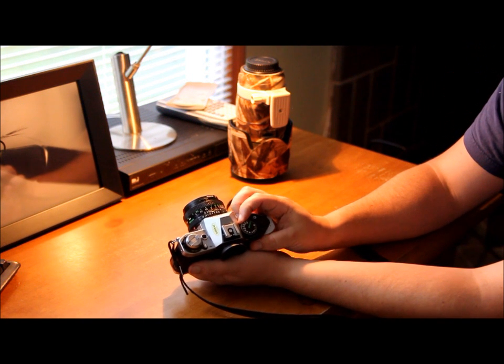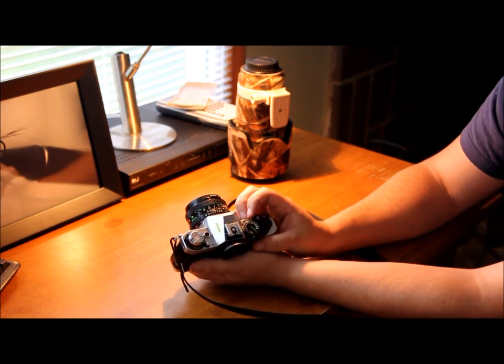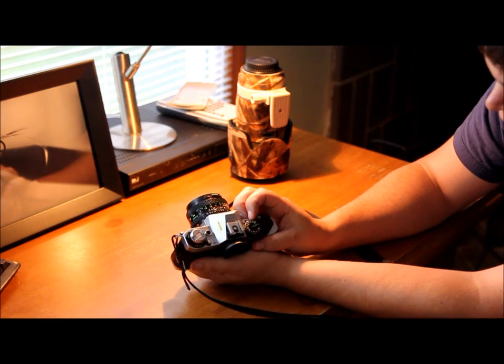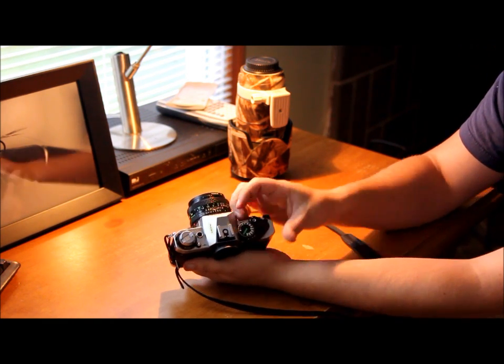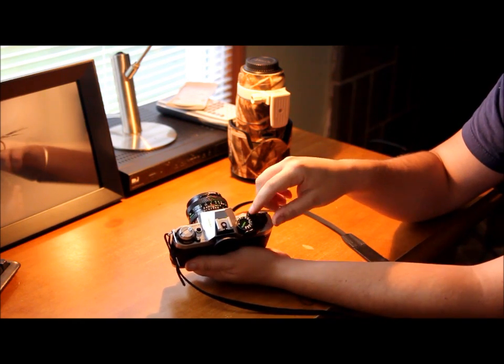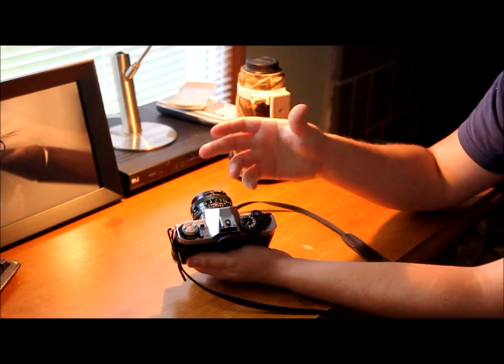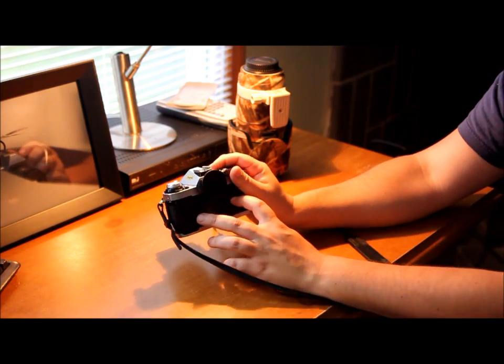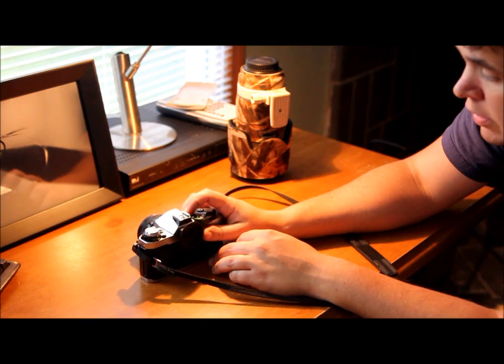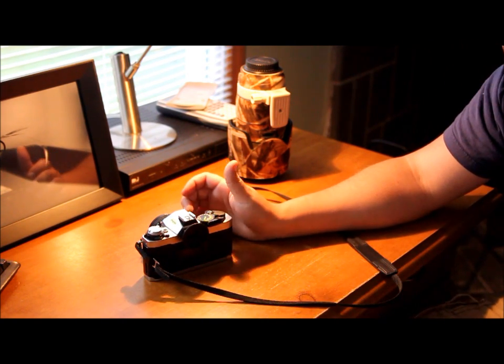The dial here has all your shutter speeds, going from a thousandth of a second all the way down to bulb mode. In bulb mode, as long as you have your finger on the shutter and it's depressed, the shutter will remain open. You want to use that at night — definitely use it at night.